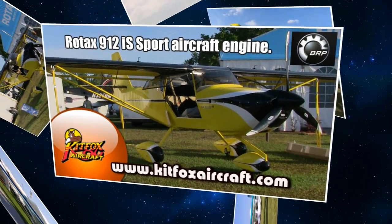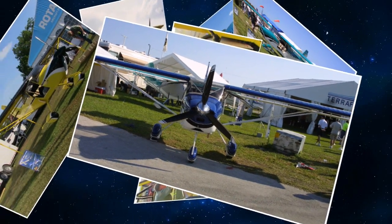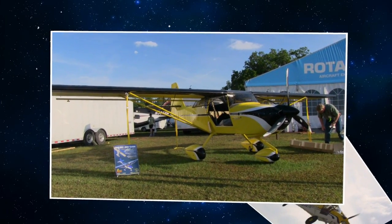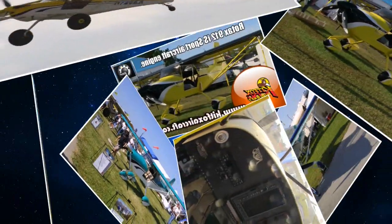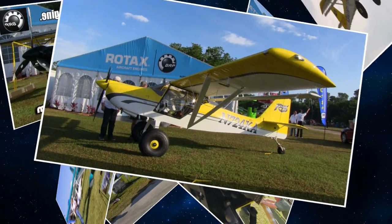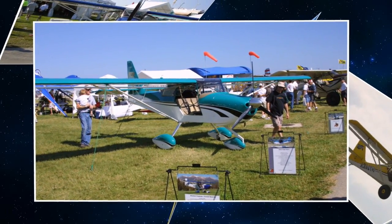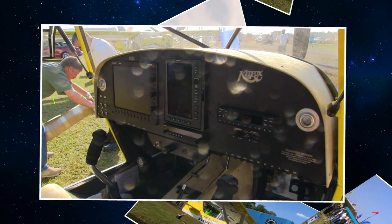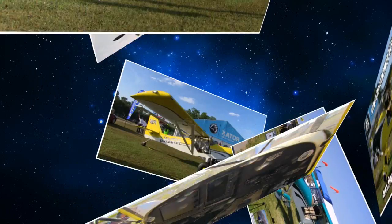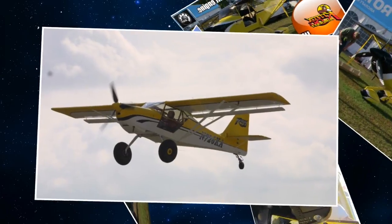I was flying it at Sebring two years ago with the IS engine and it did really well at sea level, but the minute you got into the mountains and the high-density altitudes, it was a little anemic. I knew Rotax was working on a programming fix — they released that here at Sebring. The software flash — an update to the software. We did that flash just prior to coming down. Because this is an electronically controlled engine through computer chips, they could change some of it just with software, but it wasn't quite enough.